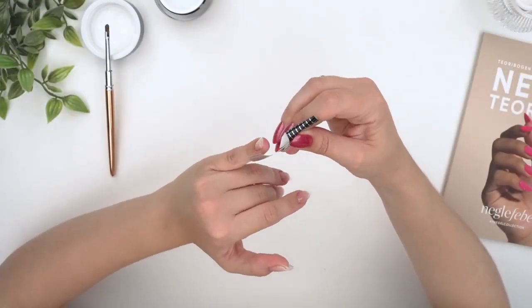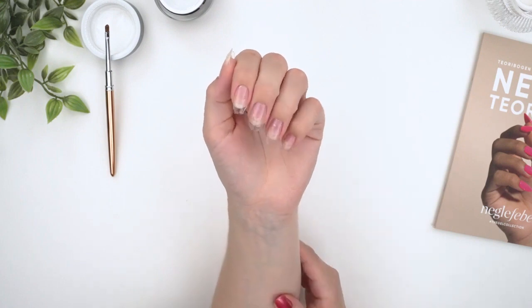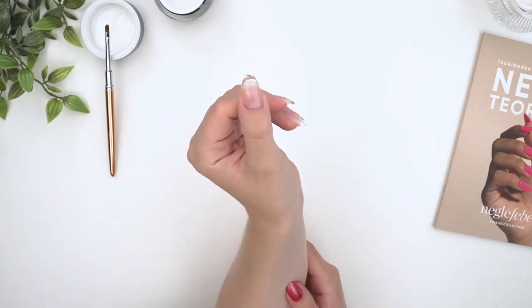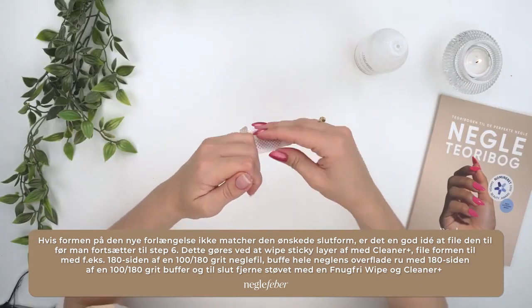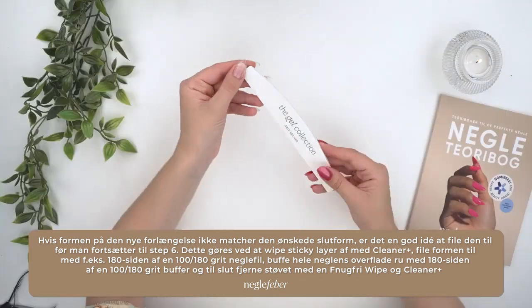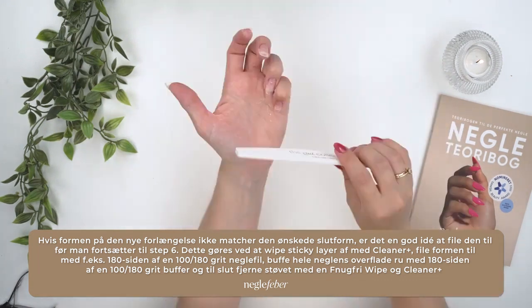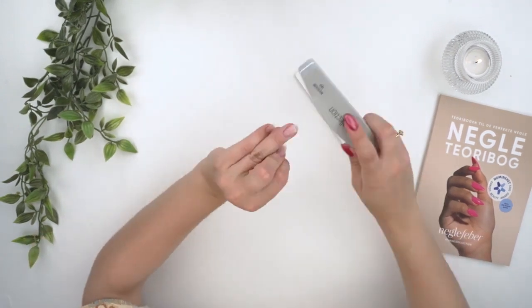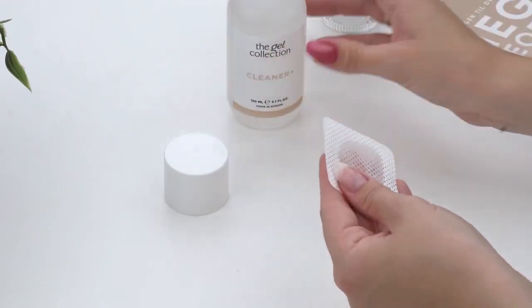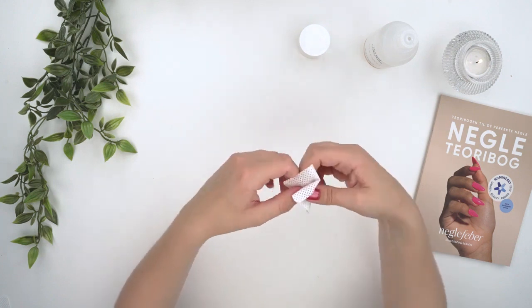If you've nailed your extension perfectly from the get-go, you can skip right to step number six. If the shape is not quite perfect, it's a good idea to refine it before proceeding. Wipe off the initial sticky layer using a cleaner solution, then fill out the form using the 180 grit side of a nail file. Afterward, gently buff the entire nail with the 180 grit buffer for a smooth, polished surface. Finally, wipe again with cleaner to remove superficial dust before moving on to step six.